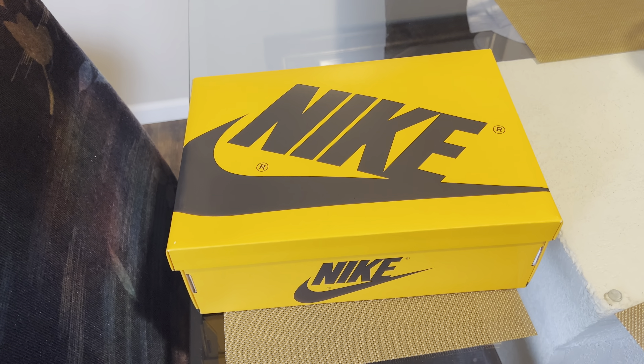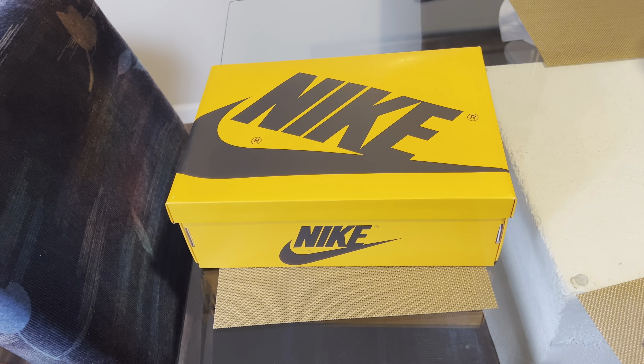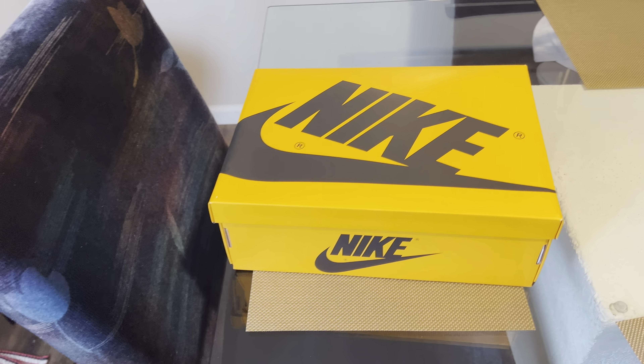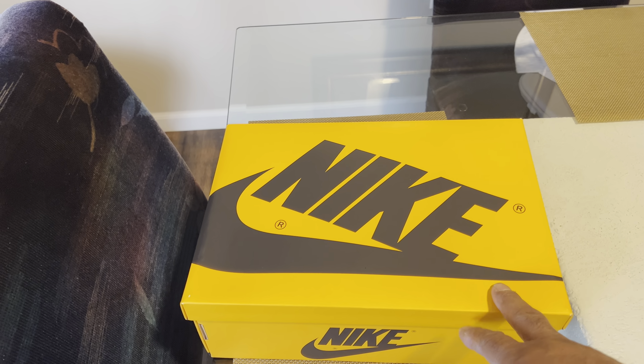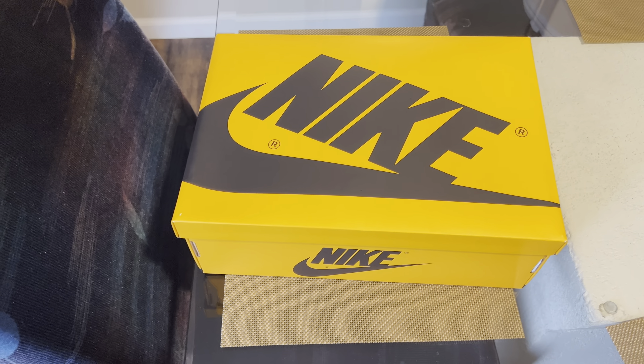That was my wife in the background. Before I get into this, let me start by asking you guys to like, subscribe, and leave a comment below at the end of this review. Let me know what you think — did you pick these up, and what else did you decide to pick up? Because there's a lot of heat that came out this week.